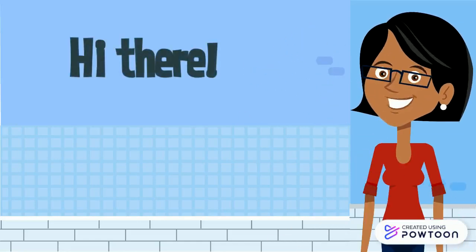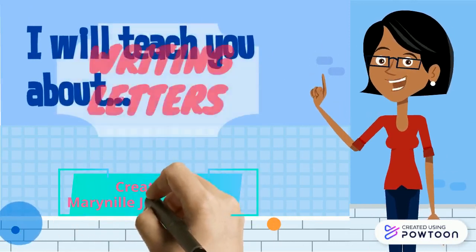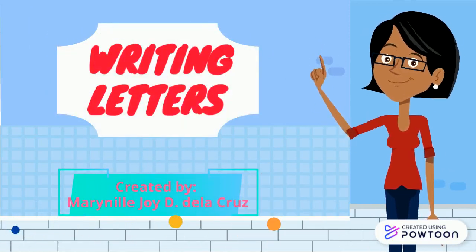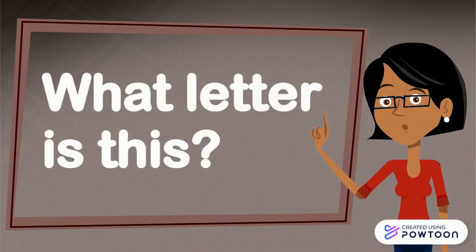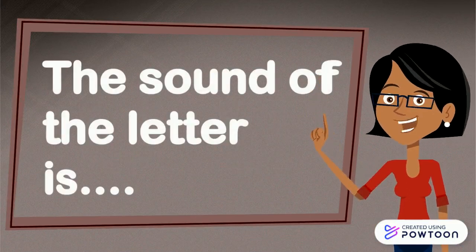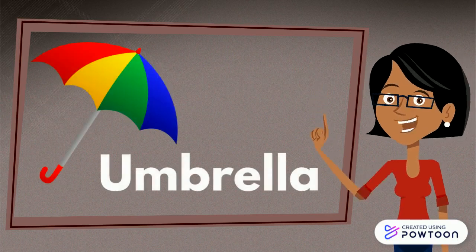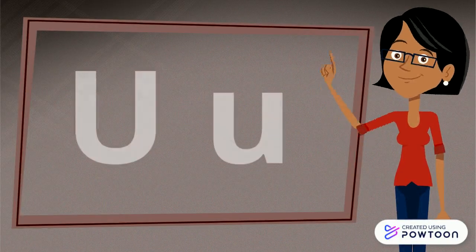Hi there! I will teach you about writing letters. What letter is this? U. The sound of the letter is U. U as in umbrella. This is letter U.